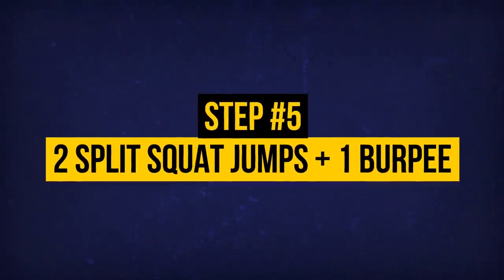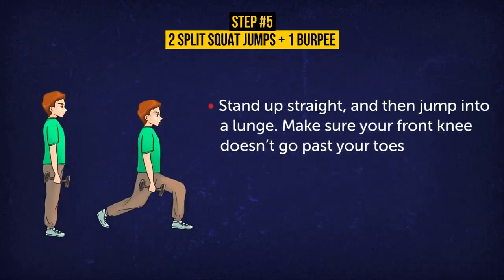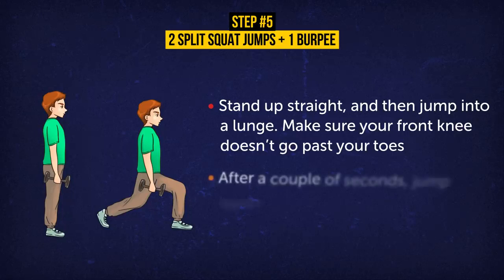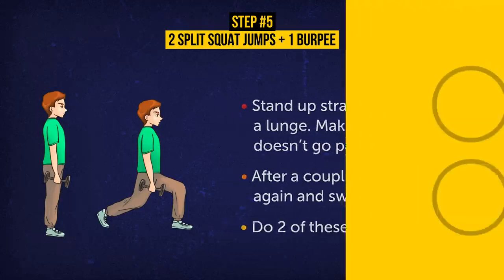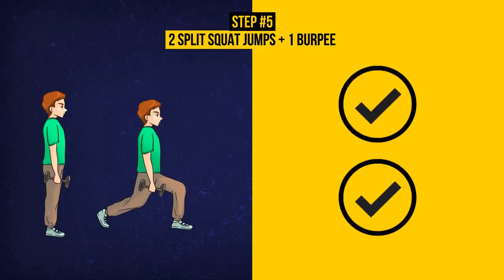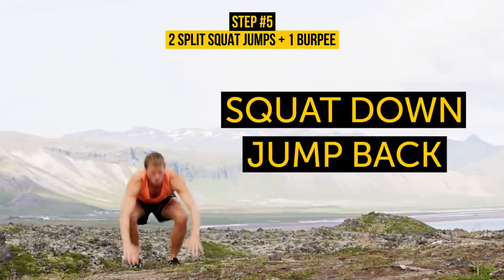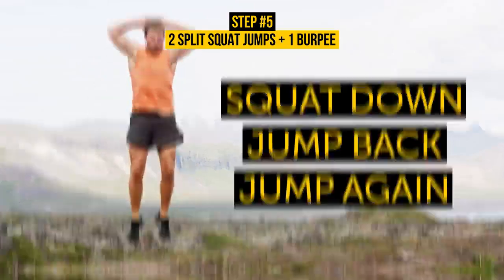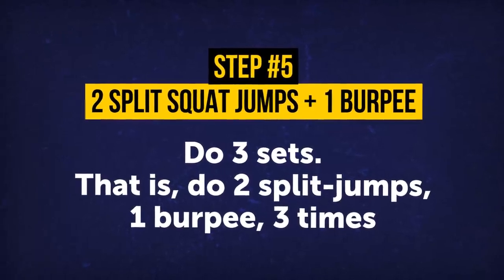Exercise 5: Two Split Squat Jumps plus One Burpee. Stand up straight and then jump into a lunge. Make sure your front knee doesn't go past your toes. After a couple of seconds, jump again and switch legs. Do two of these. Split squat jumps are great for lean and strong legs — they strengthen your glutes, quads, hamstrings, and abs. Then do a burpee: squat down, jump back into a push-up, and jump again into the starting position. Do three sets total.